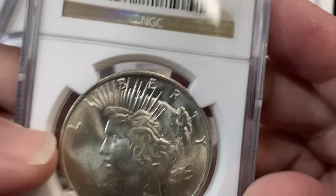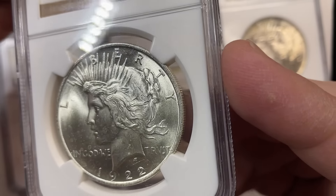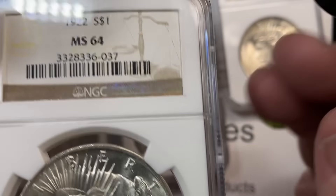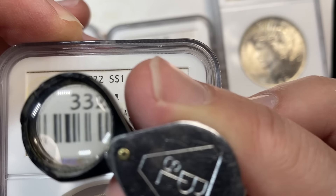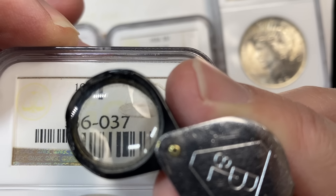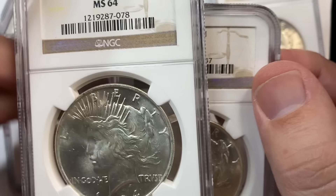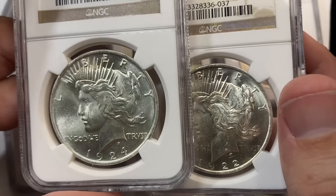Sometimes these are sold by mail order companies that had a really bulk submission — they submitted hundreds and hundreds of coins. One of the ways you can tell something is from a bulk submission is for NGC coins they've got this little number at the end — that's the submission number, and then the quantity. This coin was number 37 on the list, this one here was number 78. So you can see these are bigger submissions full of lots of coins.